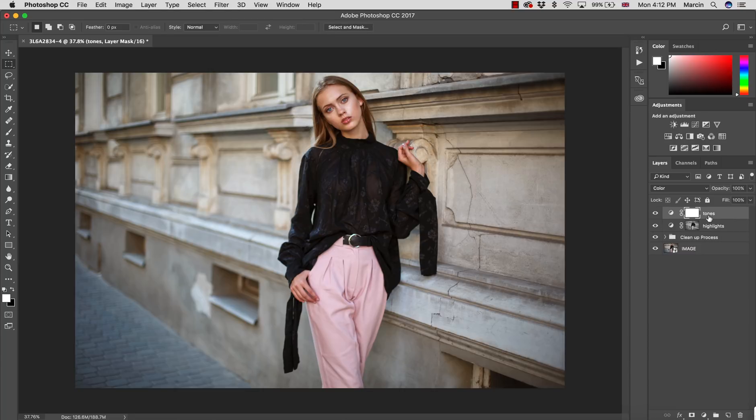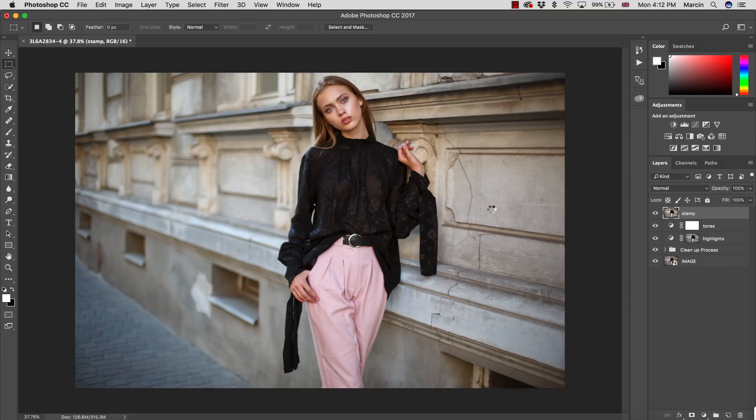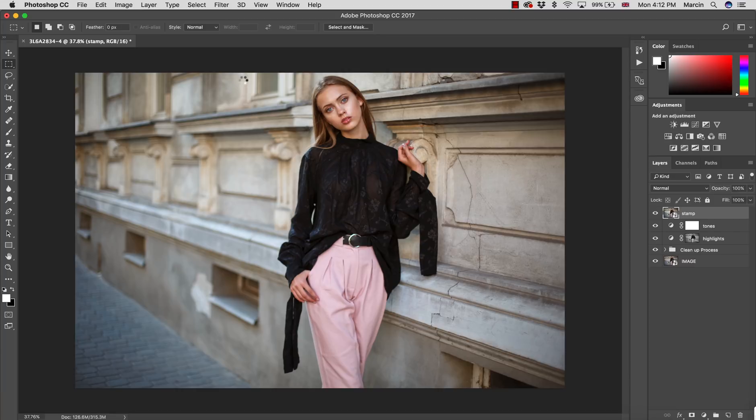I press Command/Control + Alt/Option + Shift + E to create a stamp and name it 'Stamp.' This will be the final effect layer. I convert it to a smart object because, as I mentioned, when we work with filters we can go back any time and correct them. Then I go to Filter > Camera Raw Filter.